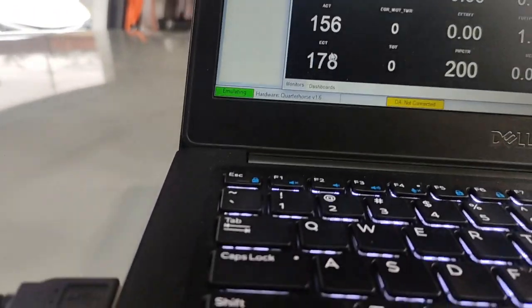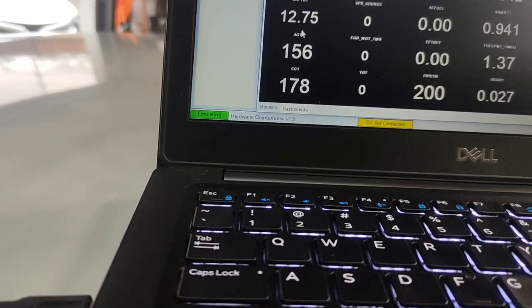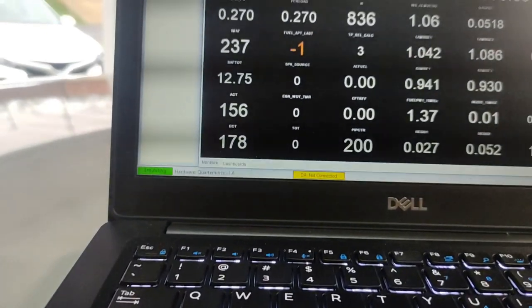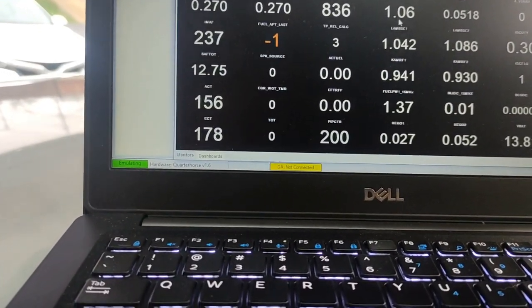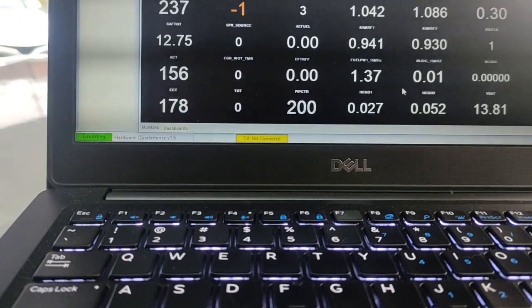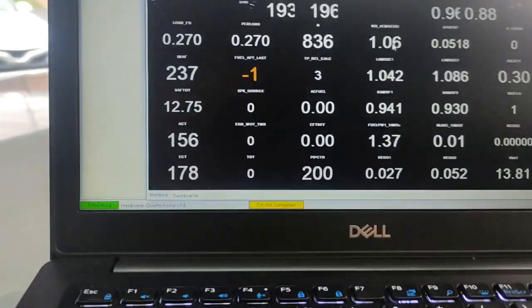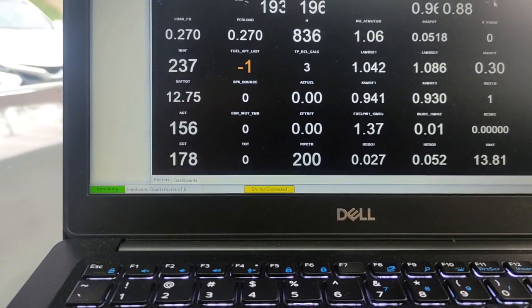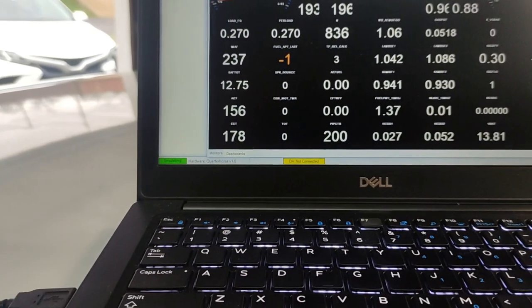It was fully up to temperature — engine coolant temperature, air temp, battery with the fans on at 13.8, so it's still charging. Here's all your air fuels — these are the on-board sensors, they switch pretty fast. And here's the wide bands. Everything looks pretty good, no fluctuation in the RPM.